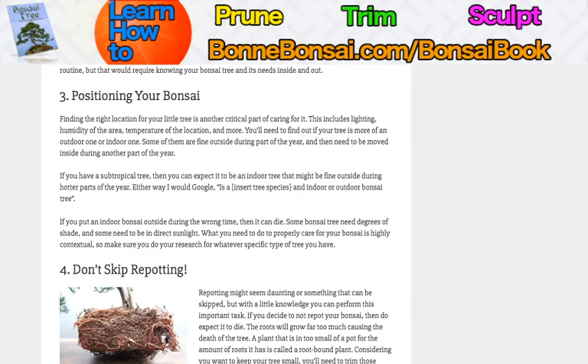For example, if you have a subtropical tree, then you probably need to make it an indoor bonsai. Maybe it'll be fine during the hotter parts of the year — you need to just Google whether your tree species is an outdoor or indoor bonsai. If you put an indoor bonsai outside during the wrong time, you can easily kill it. Some bonsai trees need degrees of shade, some need direct sunlight, and some don't need direct sunlight at all. This is where research comes in — I can't list every single tree species with every single climate and soil type. You have to do it yourself; this is a very contextual situation.